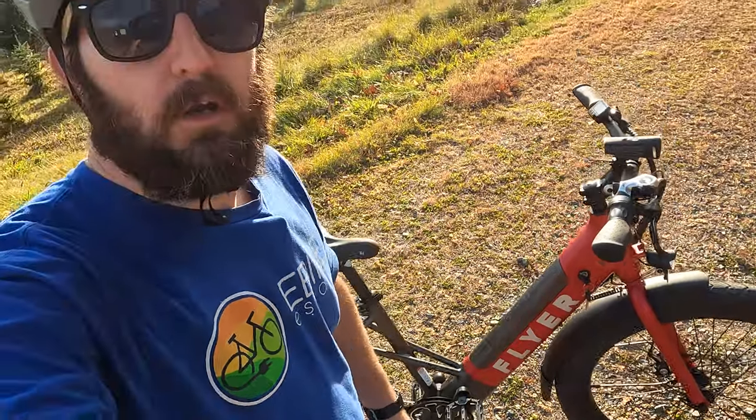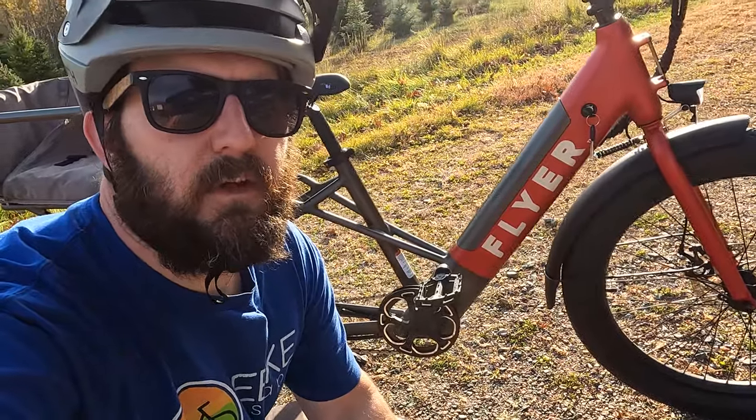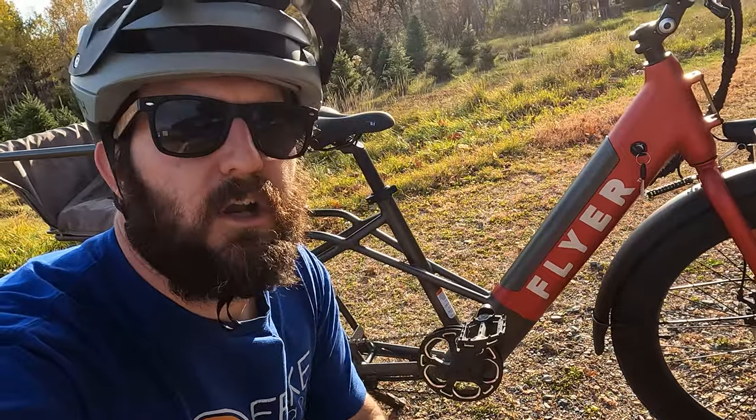And that pretty much wraps up the walkaround of the Flyer L885. Fantastic bike — really like seeing the name brand components. Let's go ahead and throw it to some riding footage where you'll be able to see what I'm talking about with the gearing. Ryan is going to be doing the riding footage to keep it as consistent on the hill climb and pedaling as possible, so you can get an idea of the power since he's ridden some of the other cargo electric bikes.